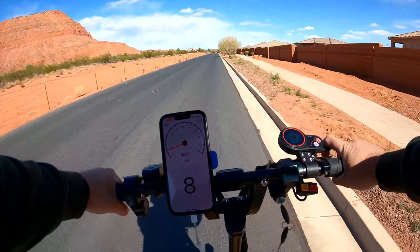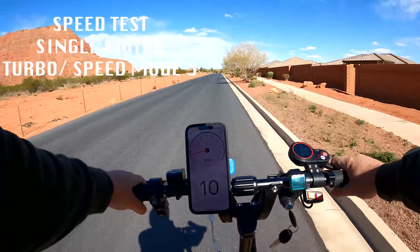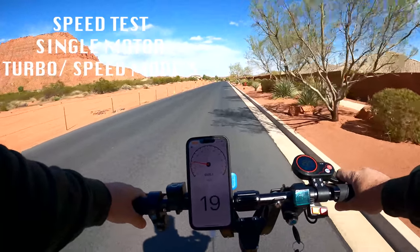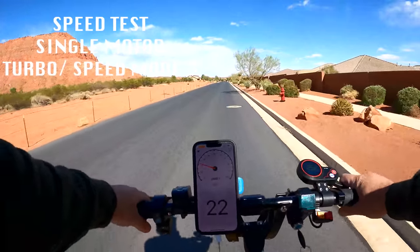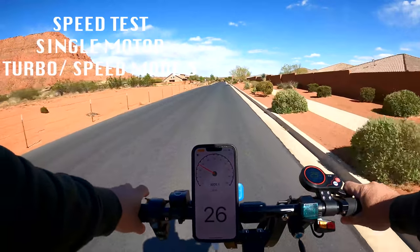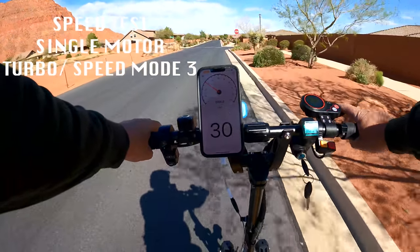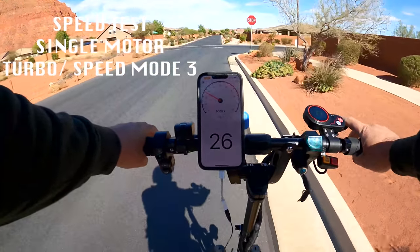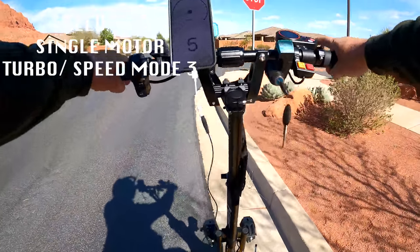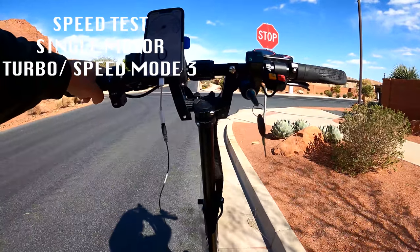One more test with single motor and turbo turned on in speed mode 3. It's a slow build, kind of starting to top out about 20, then 30. It was still going but I felt it topping out about 29 miles per hour. So even with a single motor on speed mode 3, you're still hitting 30, maybe even 30 plus with a little more room.